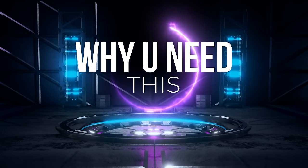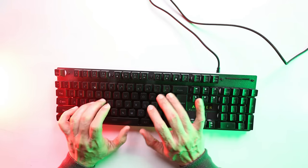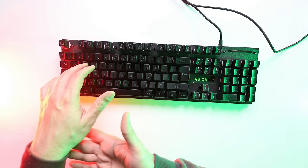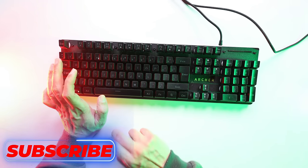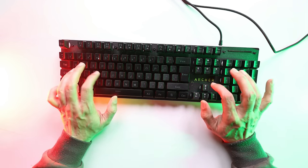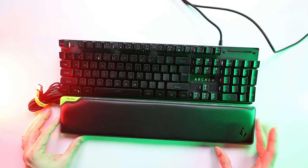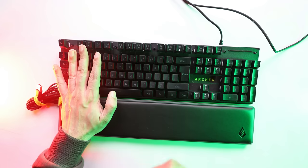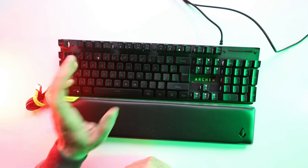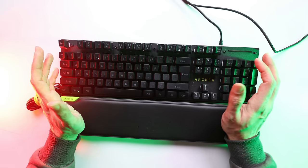When you are working on the keyboard, you will notice the elevations — if you are working, the keyboard raises your hands at an angle. The best part of using this wrist rest is that your hand and the keyboard are at one level. This is good because it corrects your posture and gives you a good level of comfort.